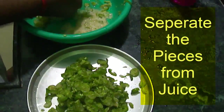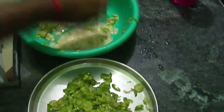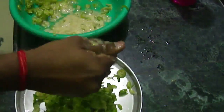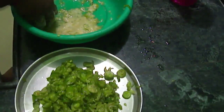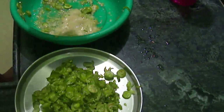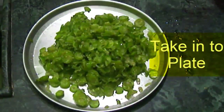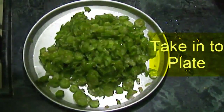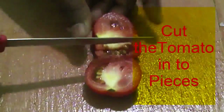Keep the juice on the bottom, put the juice in the front, and then put the juice in the bottom. You can use the ingredients to make the dish. Cut and use the small vegetables and mix well.